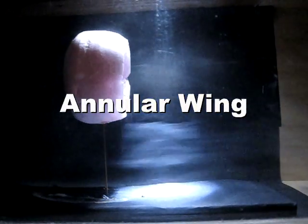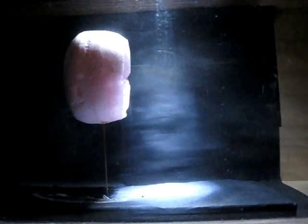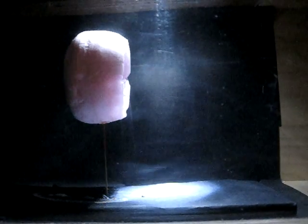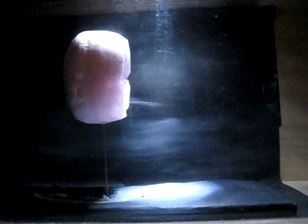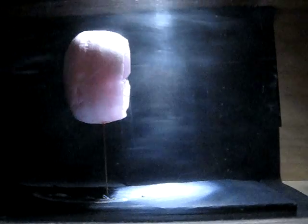This is the annular wing, and as you can see, the air flows very smoothly around it. But when you slow it down, you can see small vortices forming off the airfoil. However, these vortices are much smaller than the vortices from the straight wings.